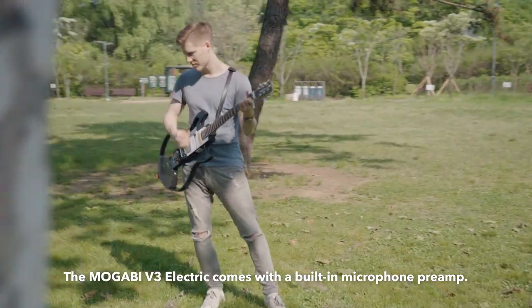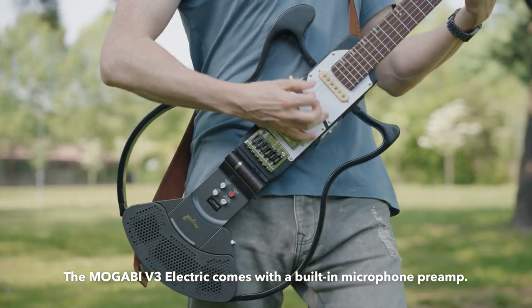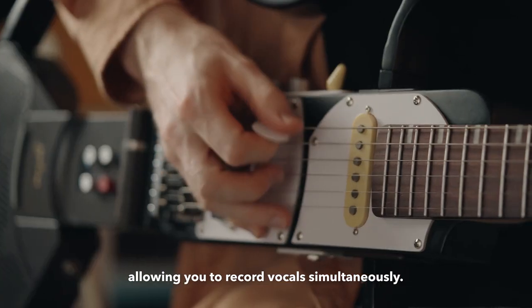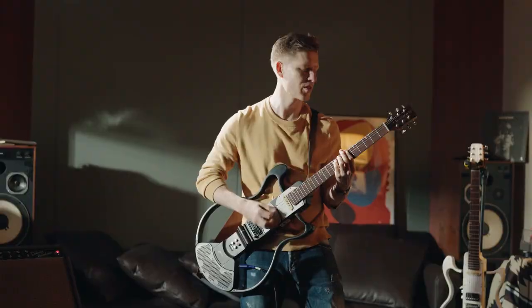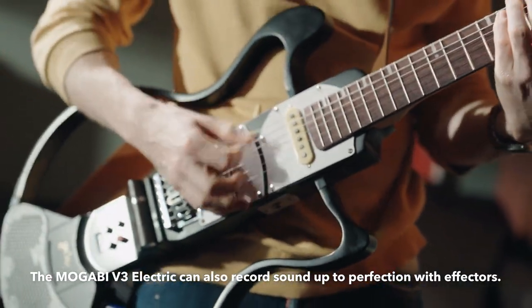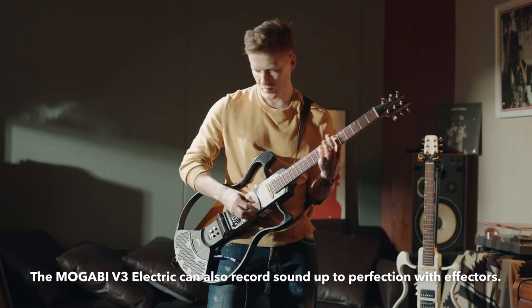The Mugabe V3 Electric comes with a built-in microphone pre-amp. It's compatible with dynamic microphones, allowing you to record vocals simultaneously. The Mugabe V3 Electric can also record sound up to perfection with effectors.